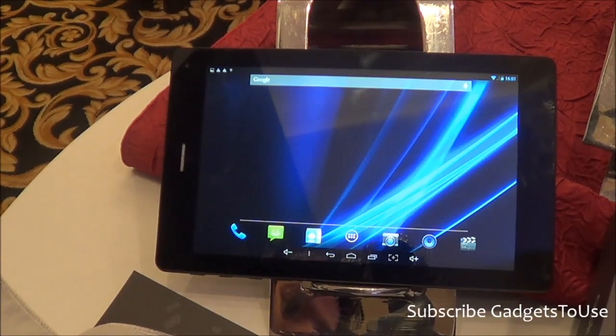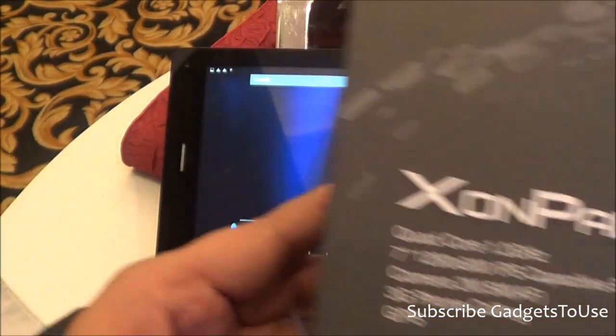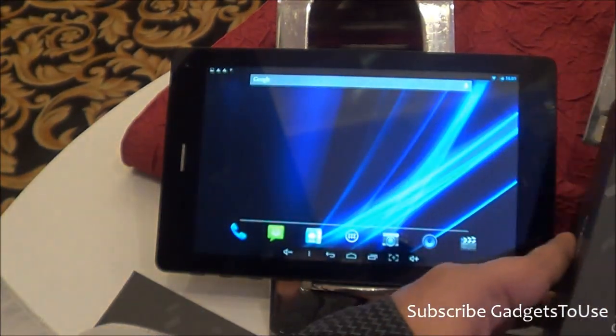Hey guys, this is Abhishek from Gaddestry.com and today we are going to do a quick hands-on review and unboxing, showing you all the box contents which come with this tablet. This tablet is called Zonpat 7 and it comes from a company called Oplus — you might not be aware of this company because they are relatively new and it is a tiny company.